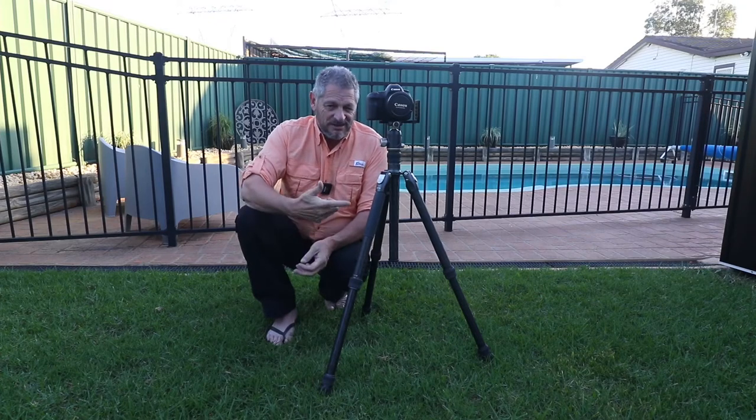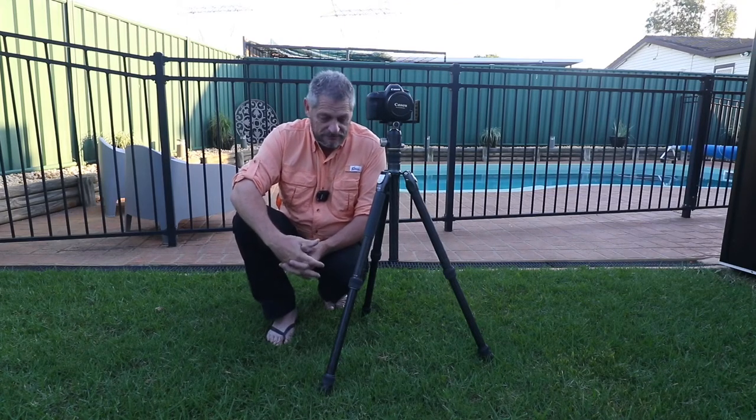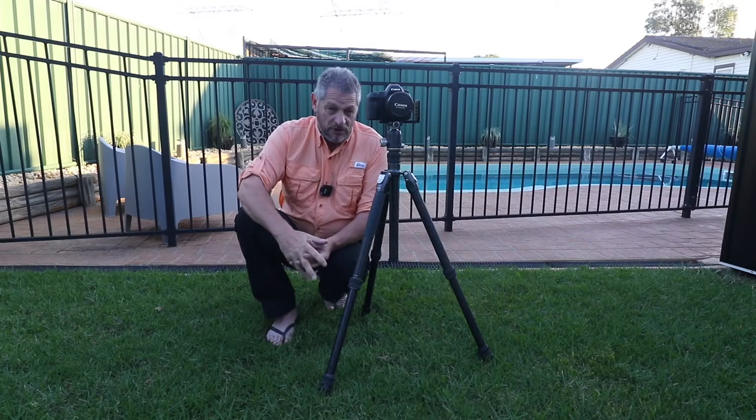If you were shooting with one of the mirrorless cameras — one of the smaller body cameras like a Sony or a Fuji — this is overkill for you. You wouldn't buy one of these seriously. You'd probably spend three to five, maybe $600 on a tripod. This particular tripod retails for just over $900. It's an absolute beast of a tripod.